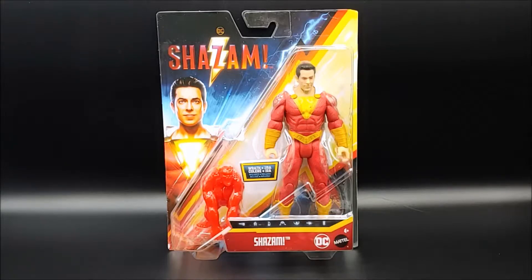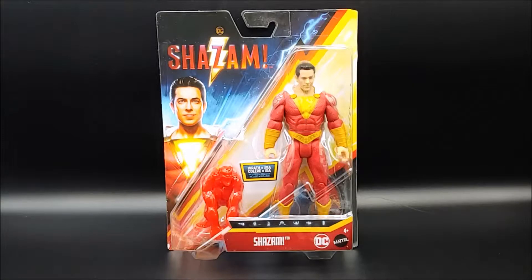Here's a look at the front of the box. We can see the figure itself displayed in clear plastic, and on the lower left hand side we can see the single accessory, the figure Wrath.